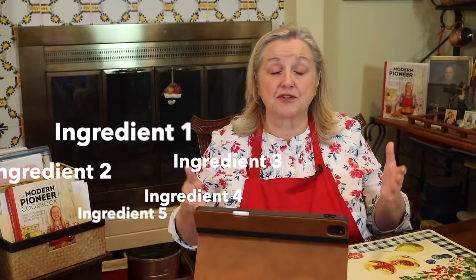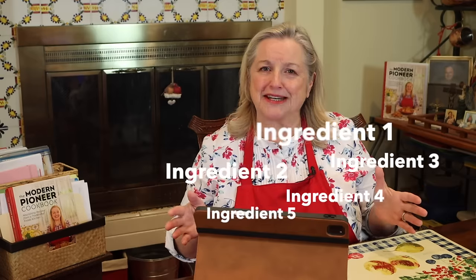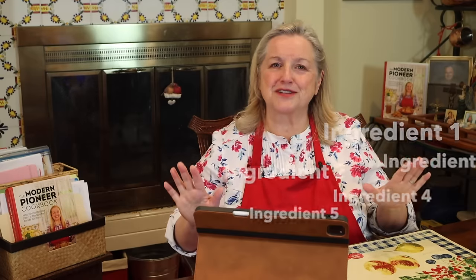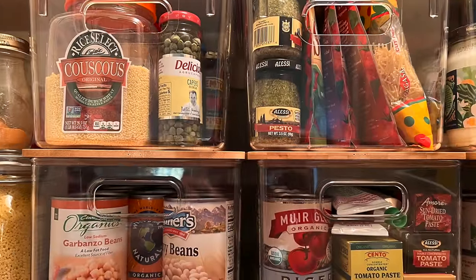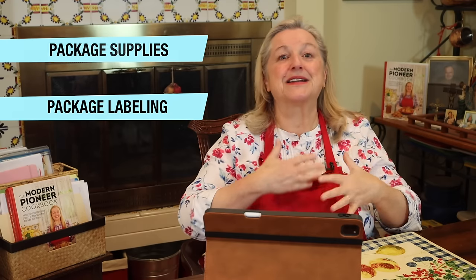Now let's get started going over the ingredients that are best to have on hand to create a meal in a bag. I'll bet a lot of these are already in your pantry, so before you rush out to the store, look at everything you have and think of how you can assemble things together to create a meal in a bag. We're also going to talk about the different types of supplies to package our meals in bags, and how to label everything in a clever, reusable way that lets us know what's in the bag and what it can be used to make.